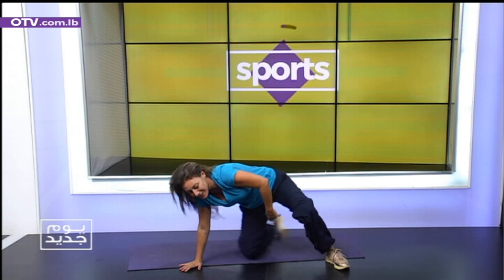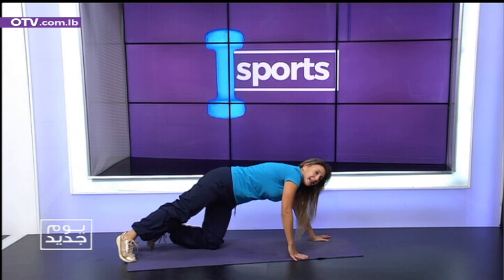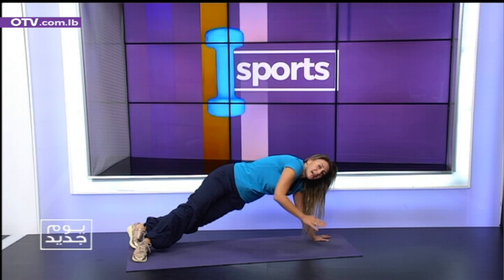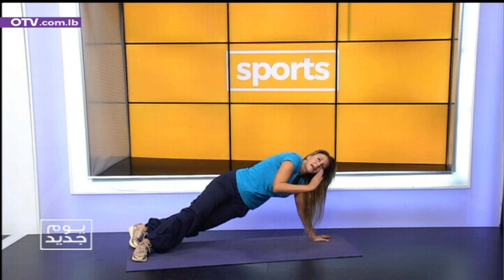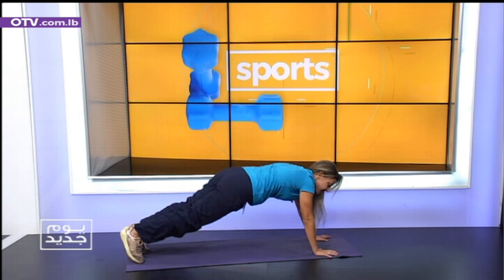Try to take your break in plank position. Breathe. And let's go straight into plank. Try to hit one minute, one and a half, two minutes. Okay? So start like this.